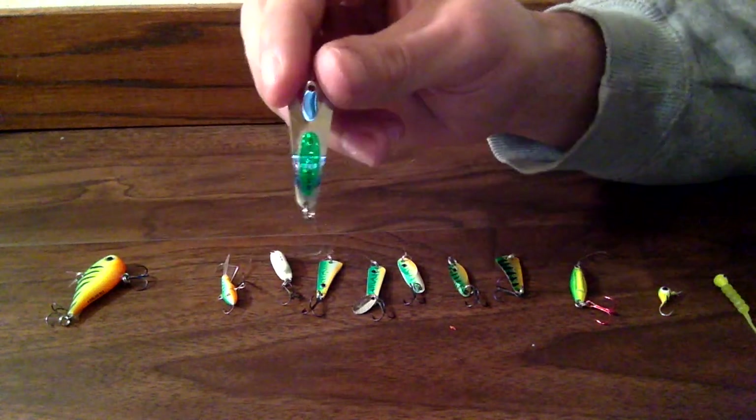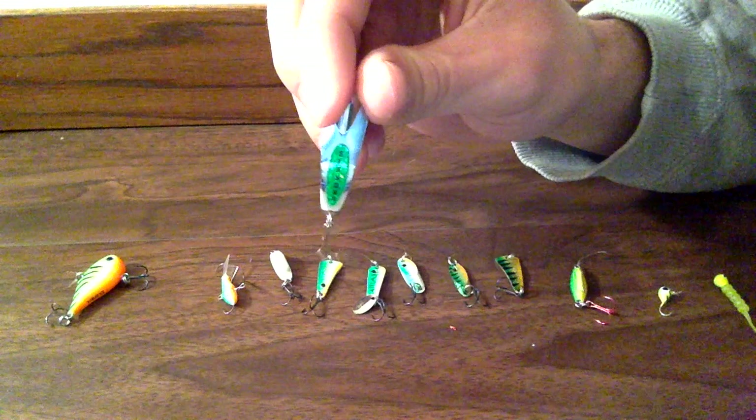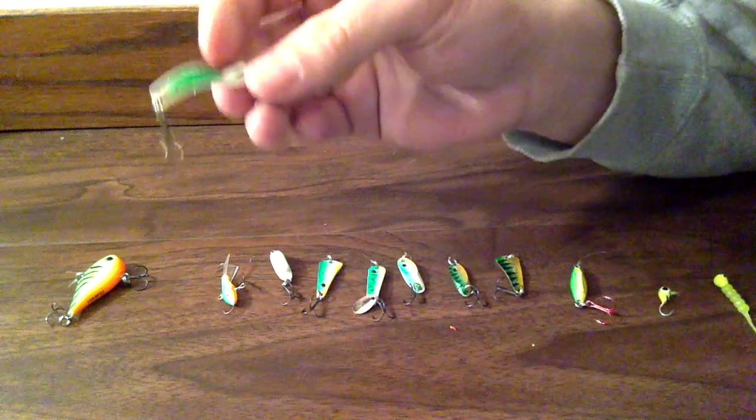And this is another one of my favorites. It's called a Custom Jigs and Spins Slender Spoon. Basically it's just silver and it has that little green strip, and it flutters.